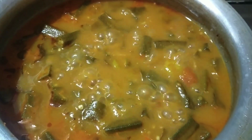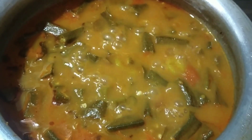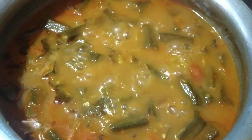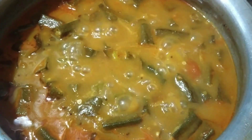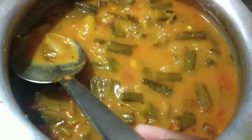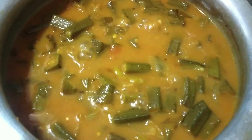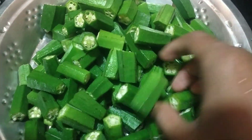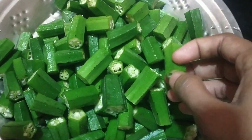Hello guys, welcome to Soji Small Kitchen. Today I'm going to show you how the pulse is made. Here is the pulse, and this is sort of a big kitchen.